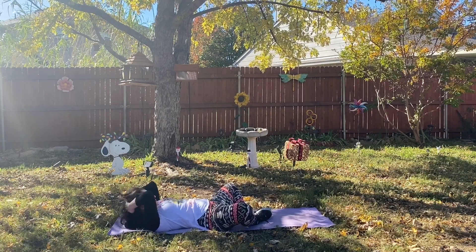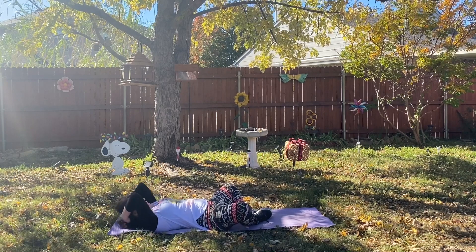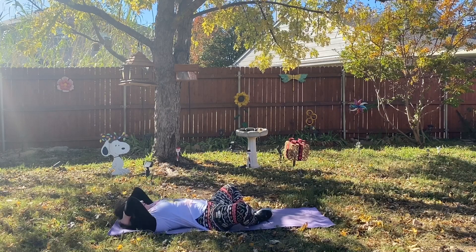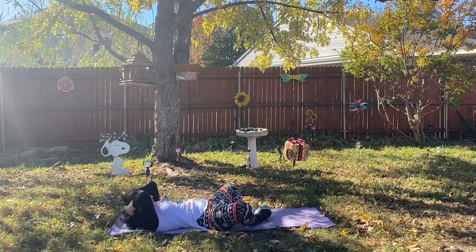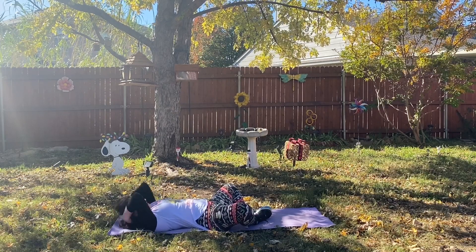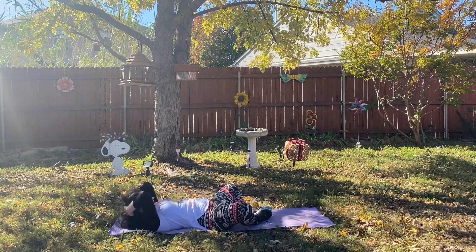So lift, lift, lift. Y'all are doing so great. This butterfly crunch also gives us the stretch in our hip flexors and our thighs — perfect for if you have tight hamstrings or tight quads.